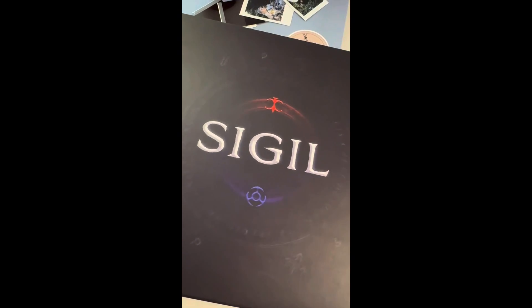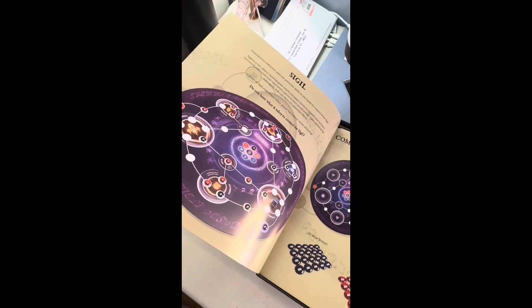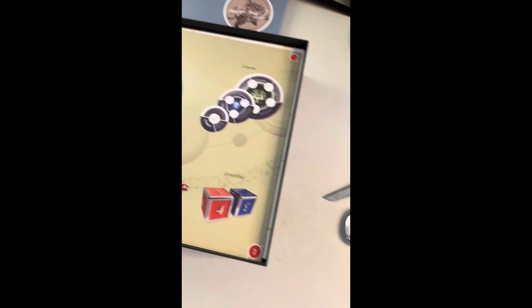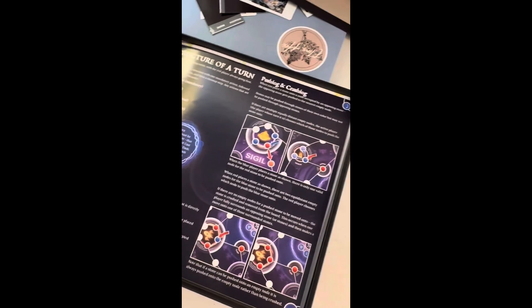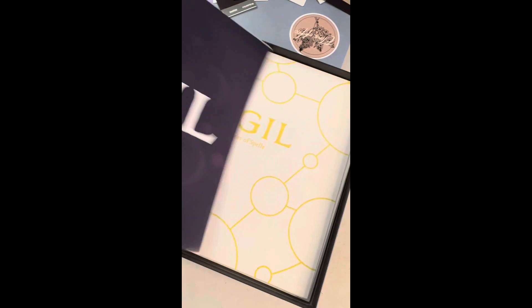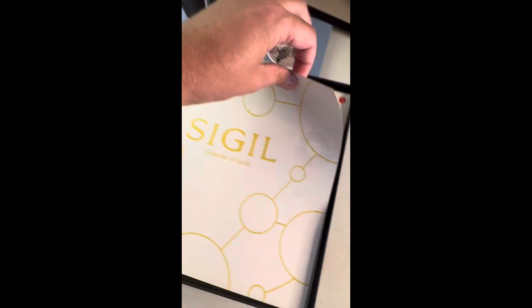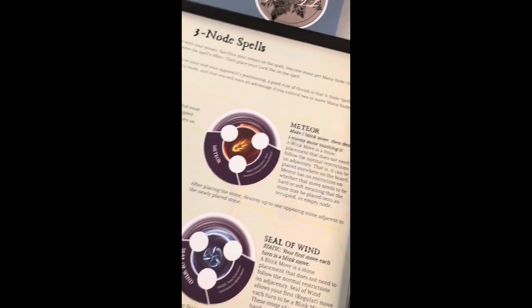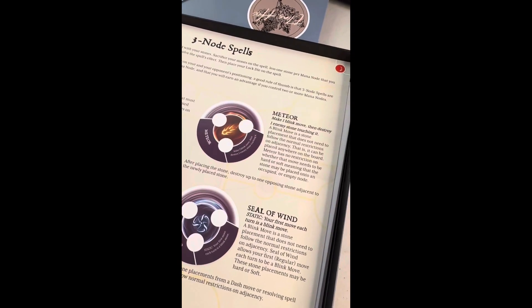Look at that. I'm going to go ahead and open it up — turn this around so you can see it. That's nice. The rule book looks nice. Let me go through this in more detail to make sure there's not any errors, but there shouldn't be because we've gone through this many, many times. Then we've got the grimoire of spells, which will tell you everything you need to know about every spell — a breakdown of what the spell does in layman's terms as well as the rules.